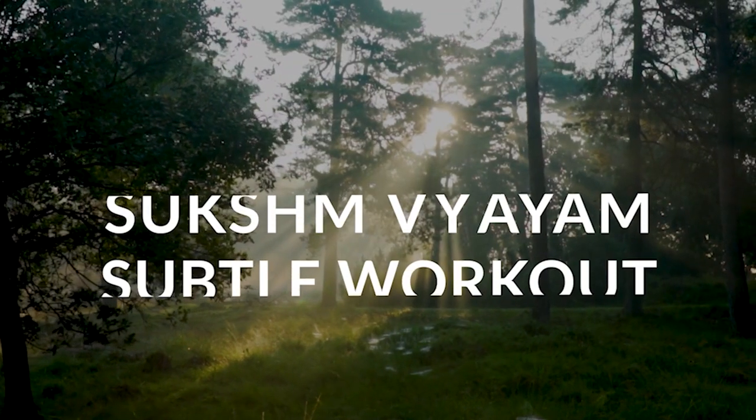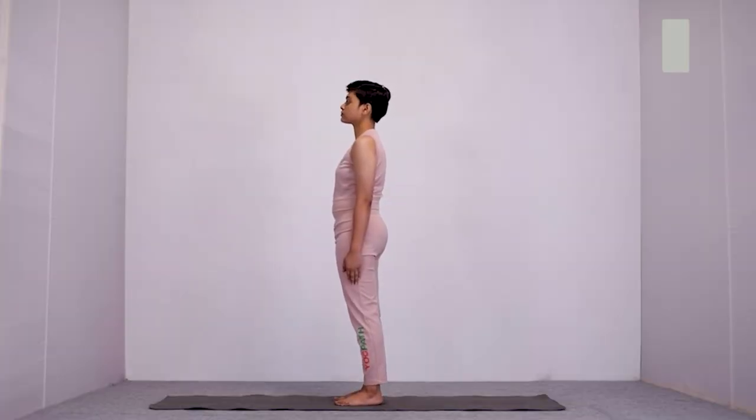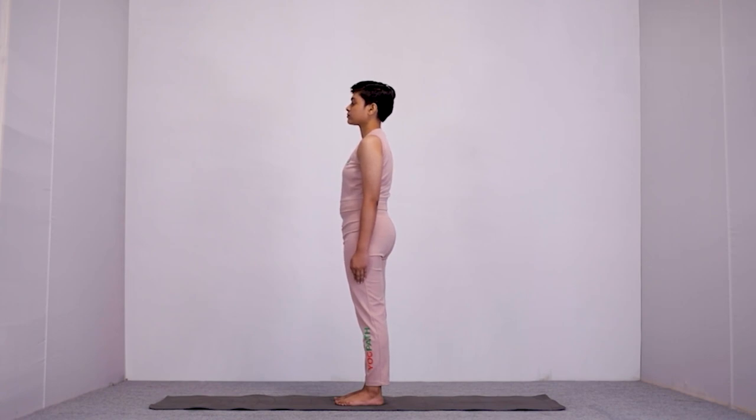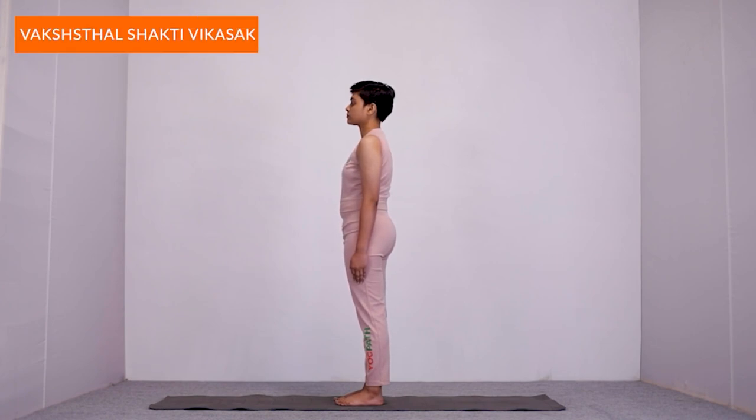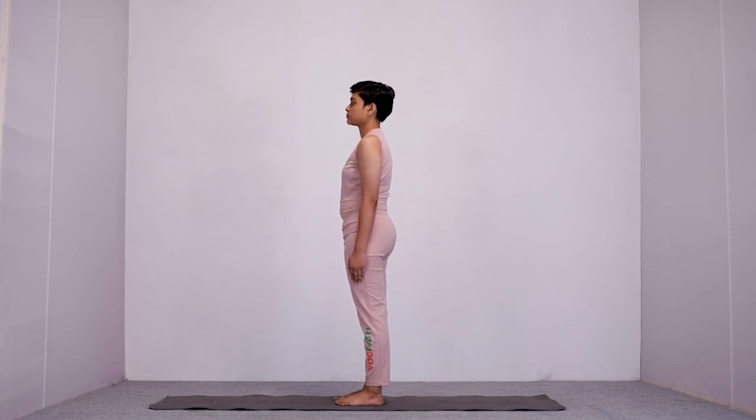In this video, let us see how we can utilize Yog in maintaining and managing high blood pressure. We shall start with some Yogic Sukshma Vyayam. To keep our blood pressure in normal range, we have to keep our heart and circulatory system toned, strengthened and healthy. For this, we will be doing Vakshasthal Shakti Vikasak Vyayam so that the internal organs of our thoracic cage are strengthened.